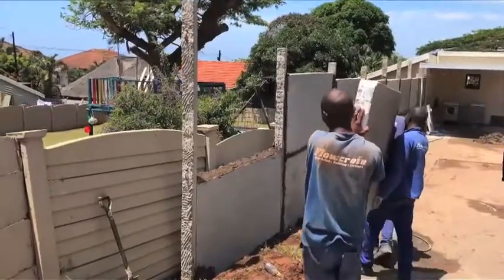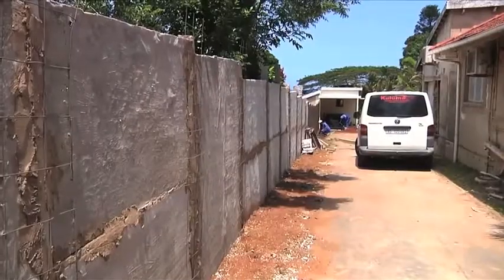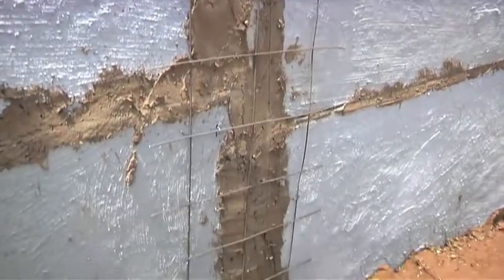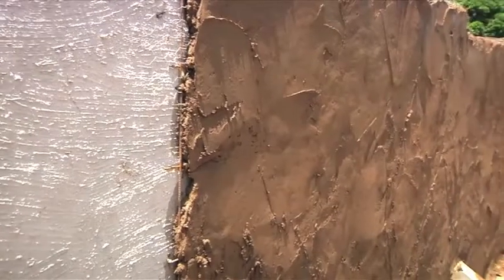Once the panels are set, allow to dry for a day. The next step is to reinforce all joints vertically and horizontally with mesh. The mesh is kept in place by u-nails. Then plastering can begin.